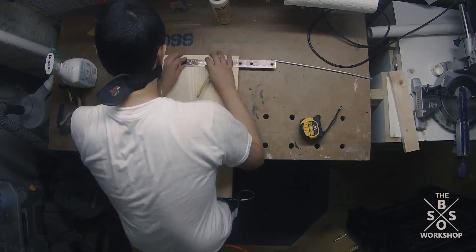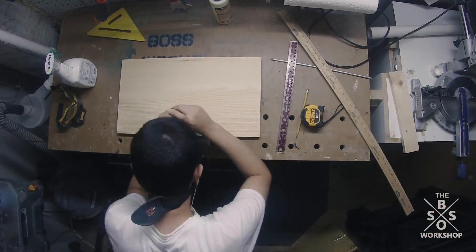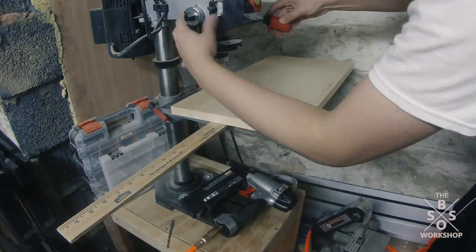While that was drying I took the backer piece and I marked out where I would drill the holes for the coat hanger. I did that on the drill press using a ¼ inch Forstner bit and I drilled it in at about a 10 degree angle.